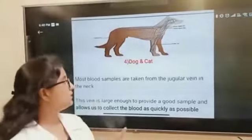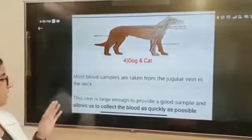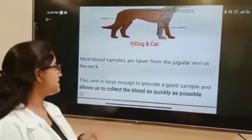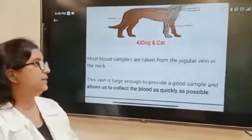Fourth is Dog and Cat. Most blood samples are taken from the jugular vein in the neck. This vein is large enough to provide a good sample and allows us to collect the blood as quickly as possible. Thank you.